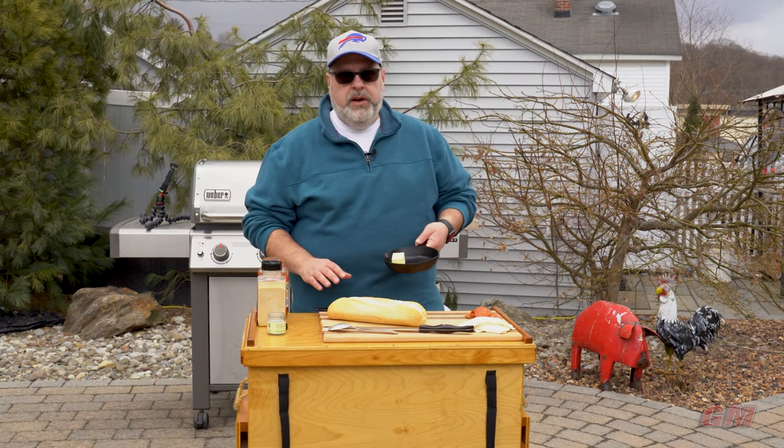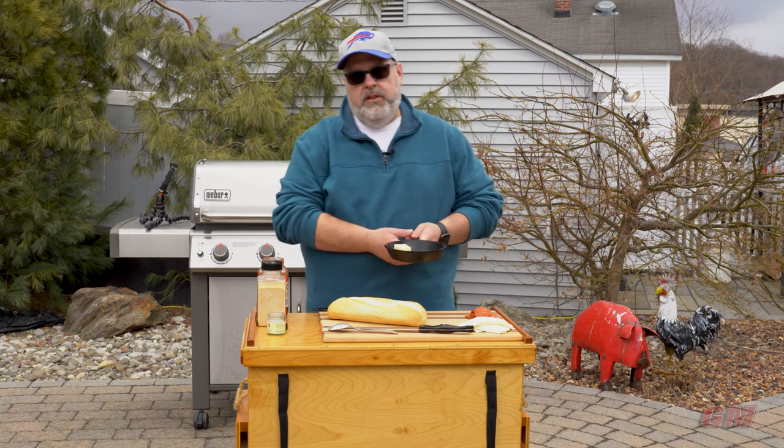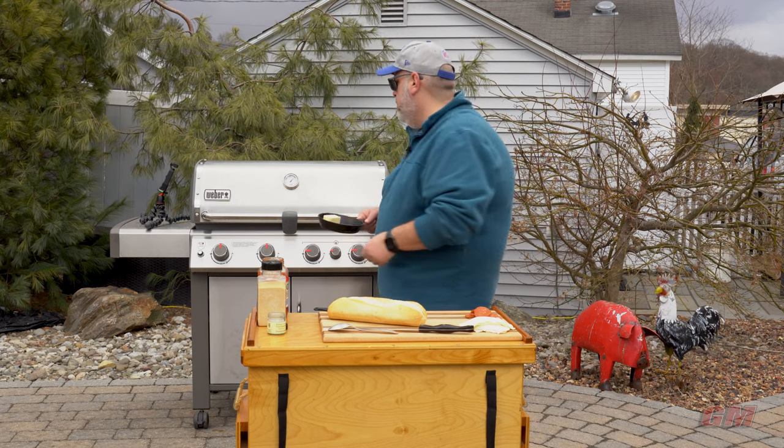So to make garlic bread, I've got four tablespoons of butter in my skillet, and I'm going to toss this over onto the grill to let it melt.